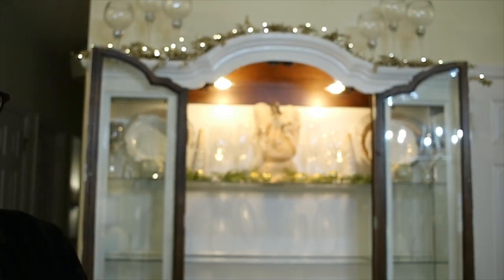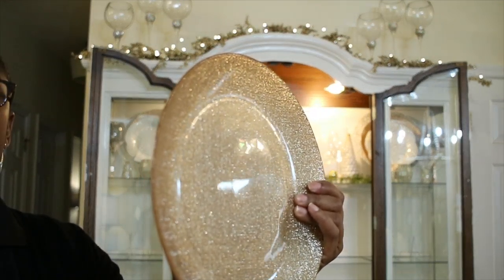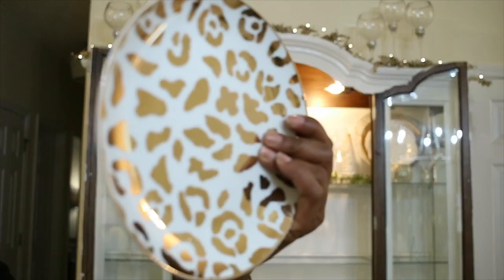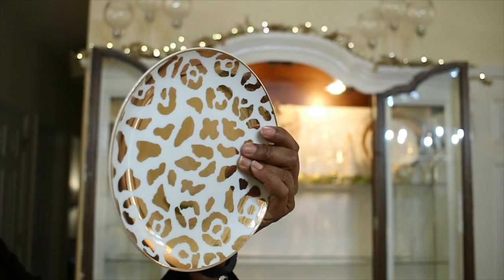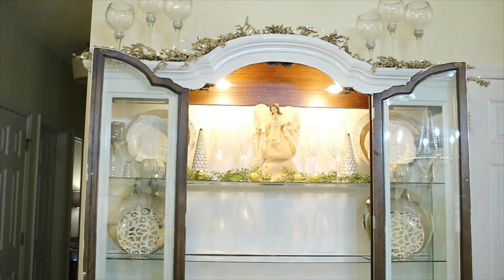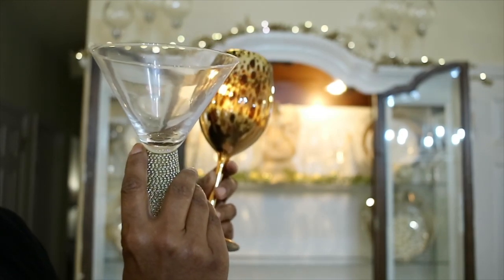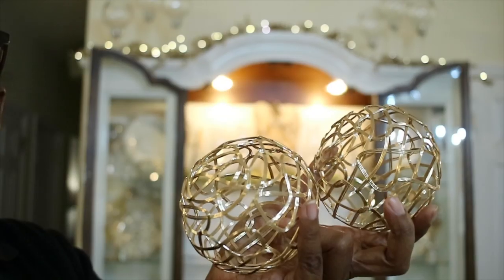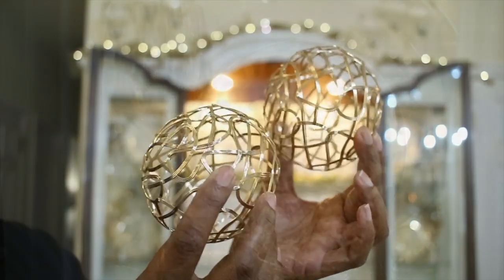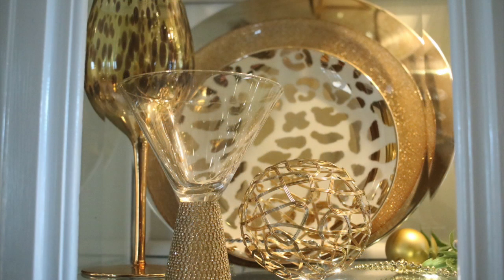On the second shelf I'll be using a silver charger, the same gold plate, and my gold and white leopard print plate, which are actually from Pier 1. I'm going to be using the exact same glasses from the first row, and I'll be going in with these beautiful decorative balls right in front. This is what the place setting looks like inside of the china cabinet, and I absolutely love it.